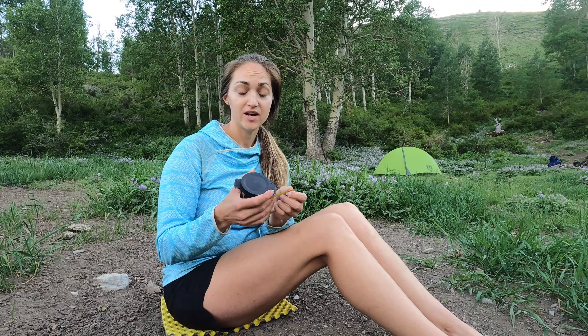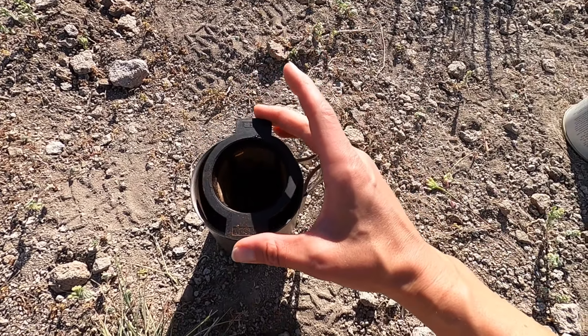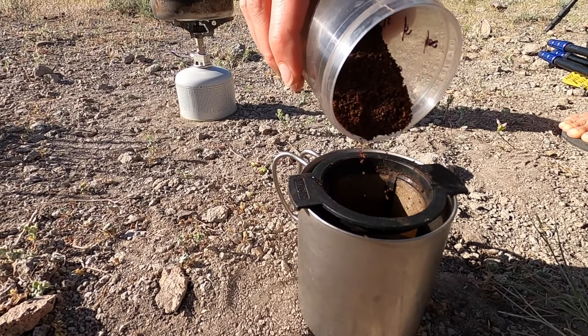We have our coffee filter, which you've seen in my backcountry coffee video where I go over four different ways to make coffee in the backcountry. This is our favorite — it's just this little MSR filter. You basically just put the coffee grounds in here and then place it in your cup.